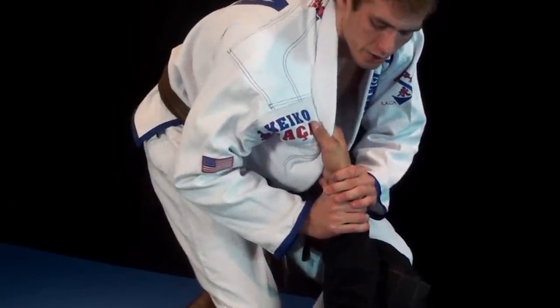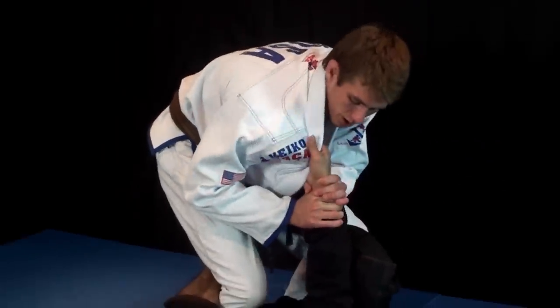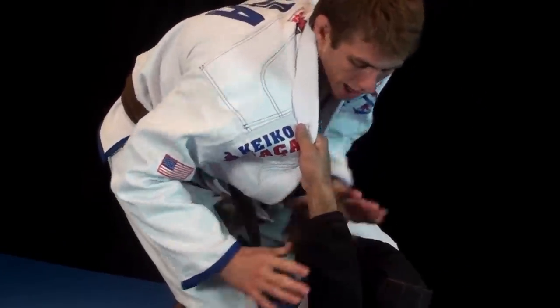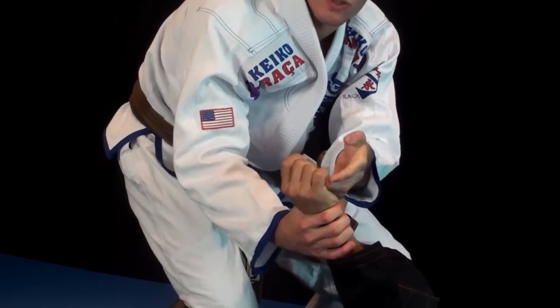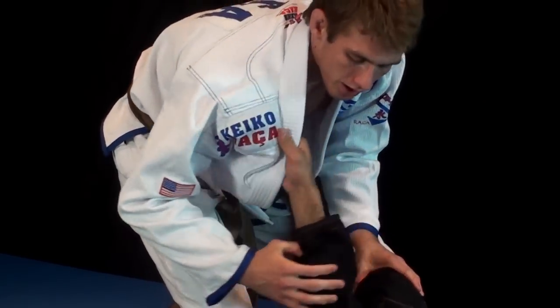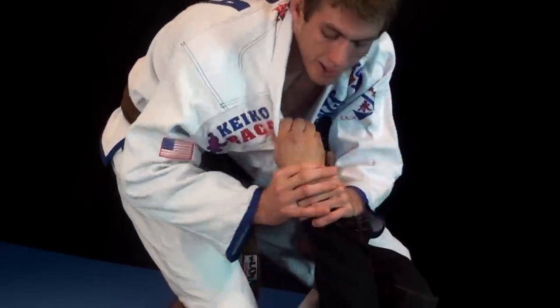I immediately put both hands to the wrist. Push up and off. If you're having a hard time breaking the grip, we need to make sure we attack it to the weak part of his hand, so I reach deep under his wrist and I turn it. So now I've turned his hand, and when I push away, it's attacking the weak part of his grip, which is the opening — like we talked about on the guard passing DVD. Turning the wrist, pop it off.